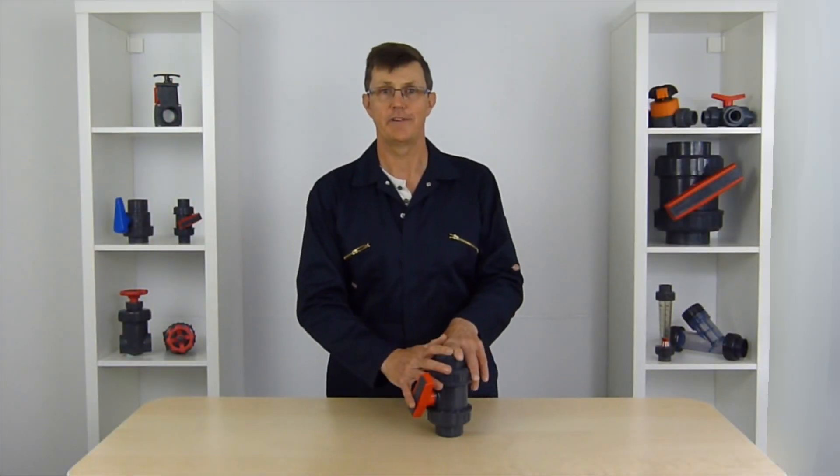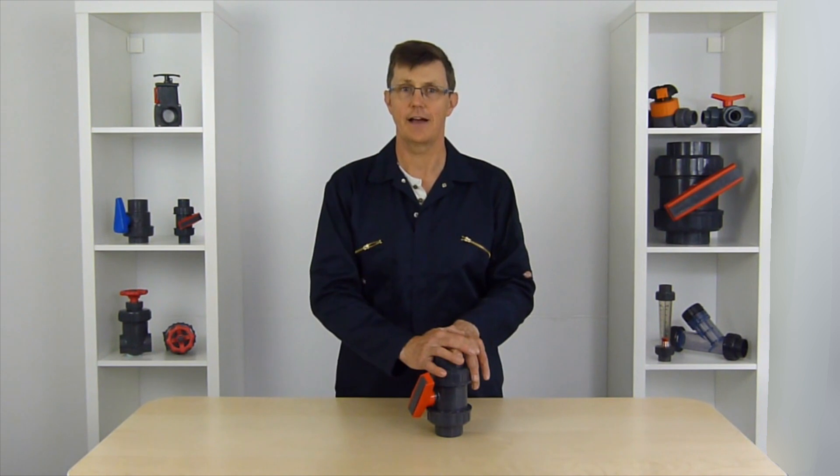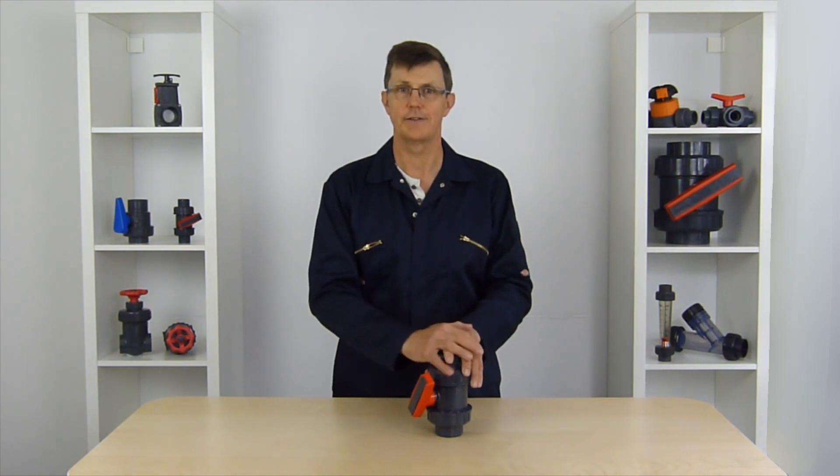There's another video we've made about those fine control valves, so if you click the i button on this video it'll take you straight to that video.